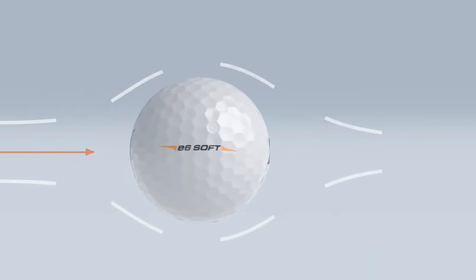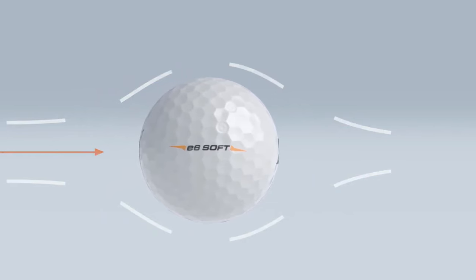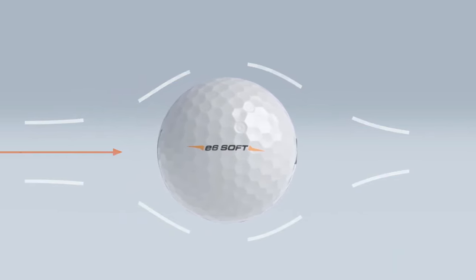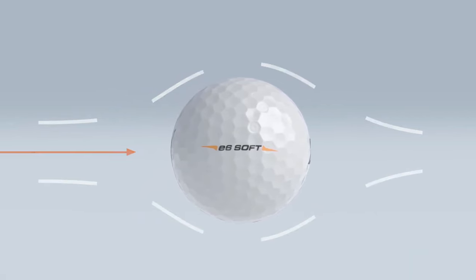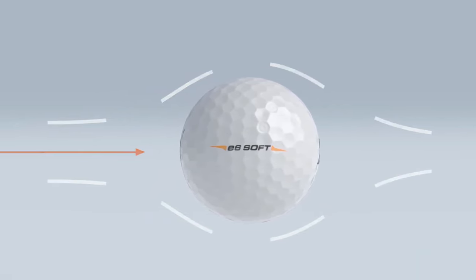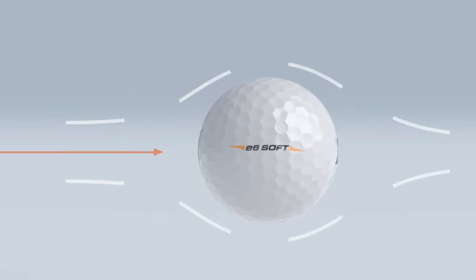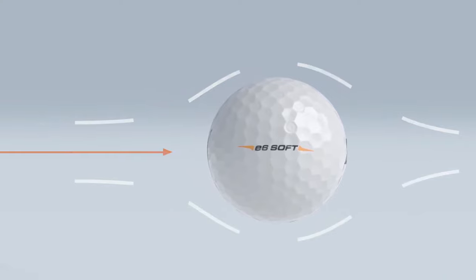Delta Dimple Design. The E6 Soft is engineered with a distinct delta dimple design, which optimizes aerodynamics for smoother airflow and reduced drag. This innovation allows the ball to maintain its velocity after launch, ensuring that seniors can enjoy longer, more efficient flights even if their swing speeds aren't what they used to be.